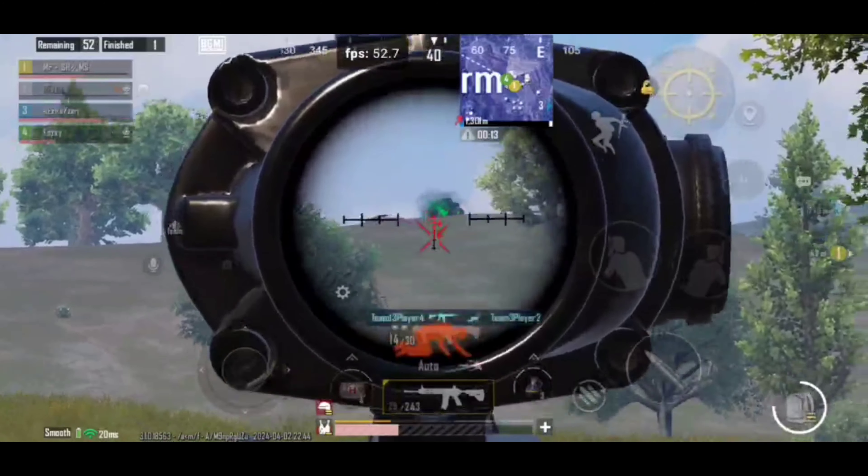If you want more cool gaming combos like this, be sure to like this video. Let's aim for 100 likes for another exciting competitive gaming combo based on Android 10, and don't forget to subscribe to my channel.